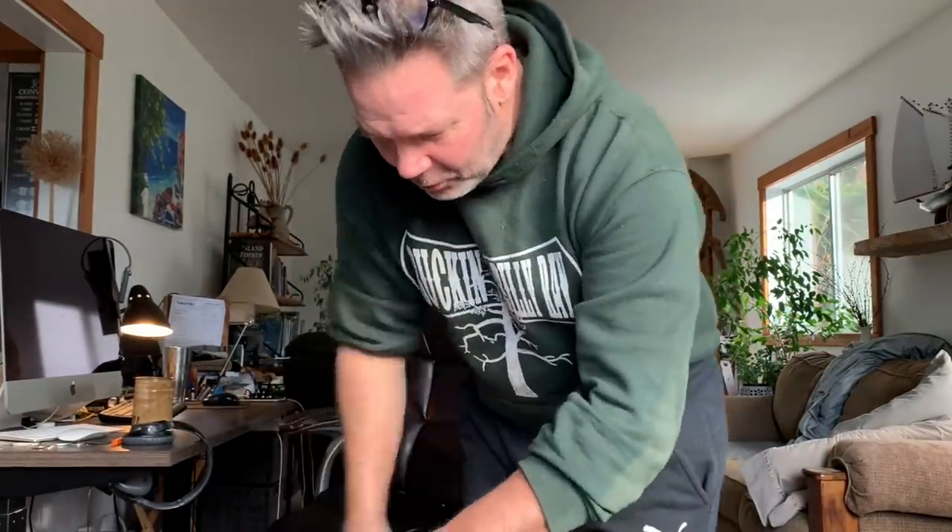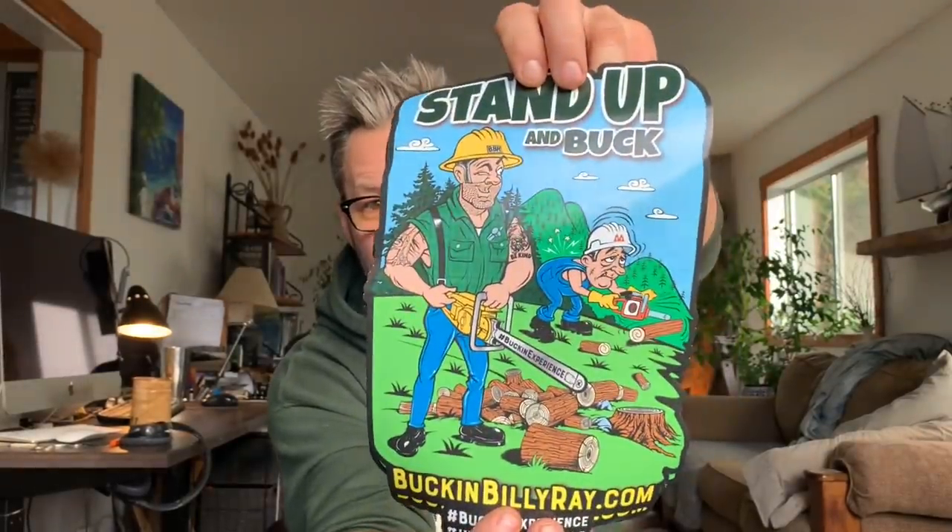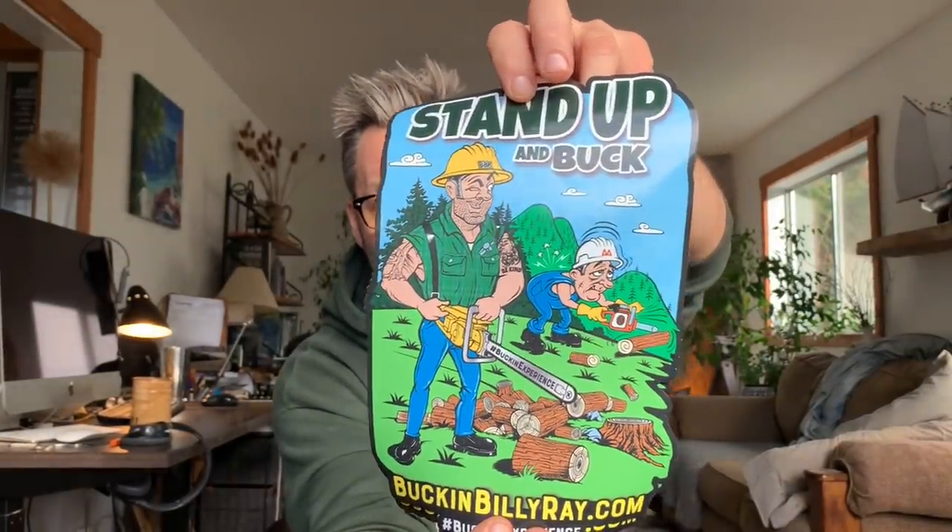I want Giorgio — Giorgio, if you're watching this, for some reason your name is not on the thing there, and I don't know why. I think it's because remember when we changed the colors, buddy — we changed the colors on it. I think something happened there, but I'm going to get it back on there for you. Wow, this is so cool. Buckinbillyray.com, hashtag Bucking Experience. Look at that, friends — that's a big sticker. Put that on your freaking toolbox or your truck or something. It's nice stuff.